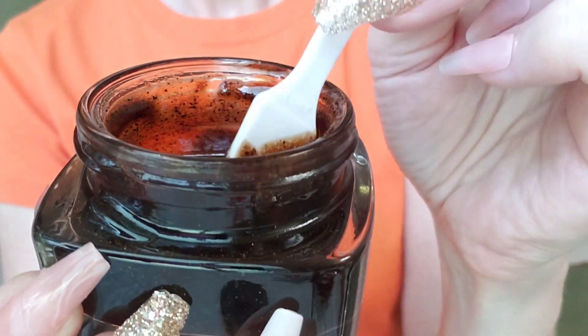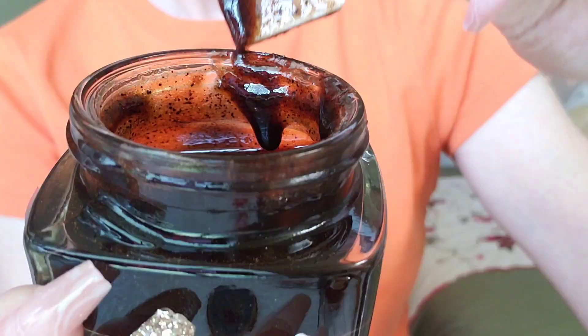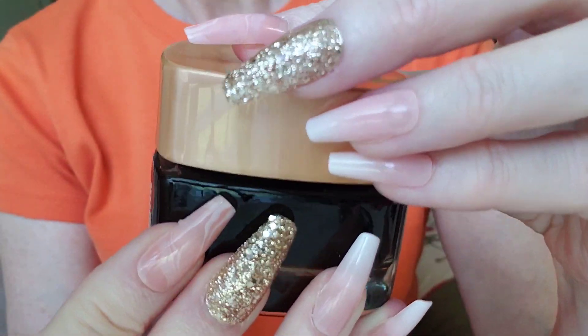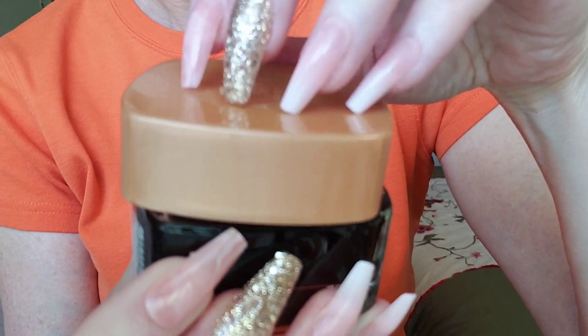Oh my gosh, it smells so sweet, delicious, like candy. I'm going to gently rub it on your face, your neck, your shoulder. You deserve this pampering. You look beautiful.